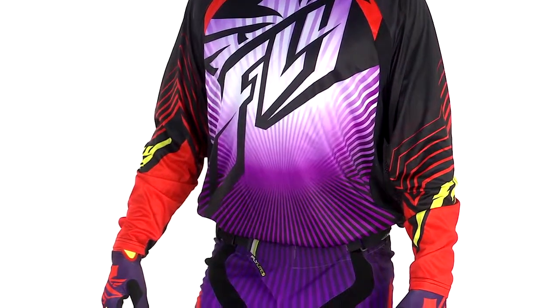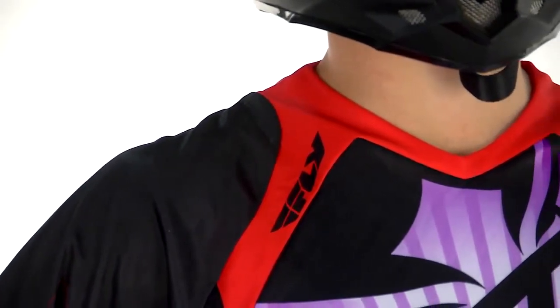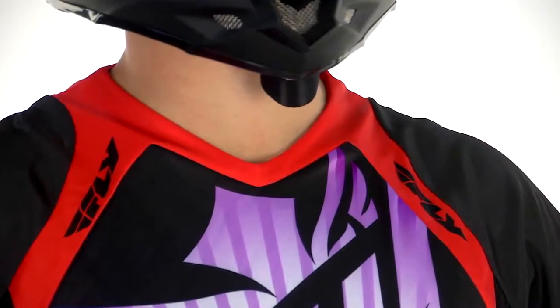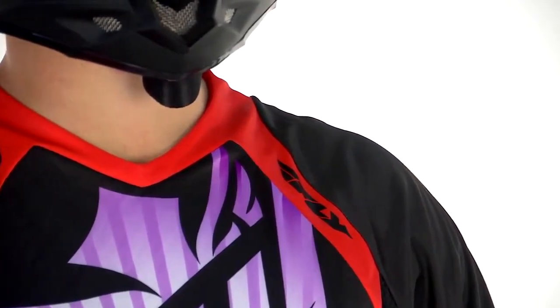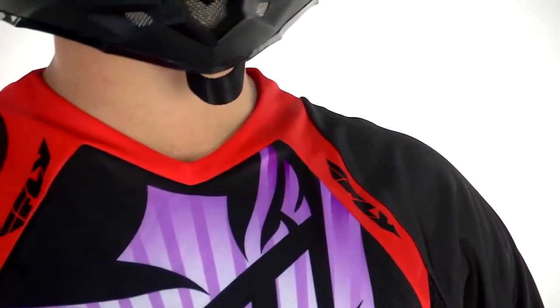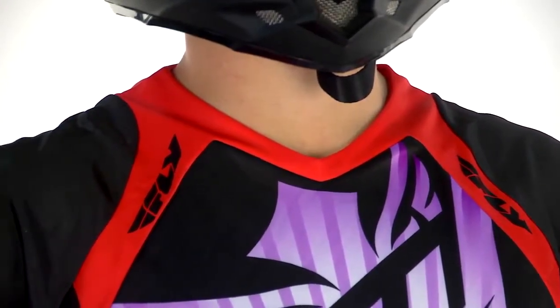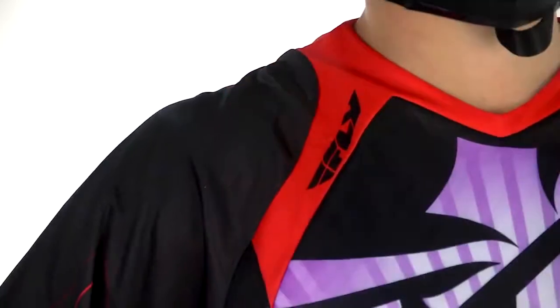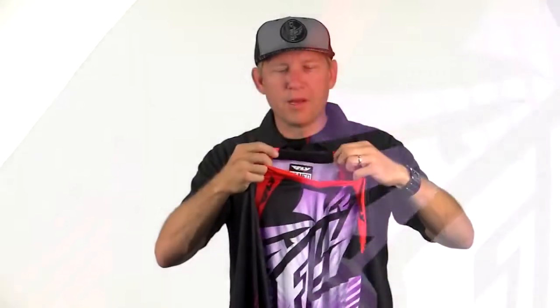The neckline is a full lycra collar and the lycra integrates down into the body without any seams. The seams don't run around the entire neckline, which helps give a little more comfort over the collarbone — kind of a necklace feel — and everything is stretchy and moves well with your neck. Internally, we've included a heat transfer label, so all the bulk of tags stay off your neck and you won't even notice it back there.